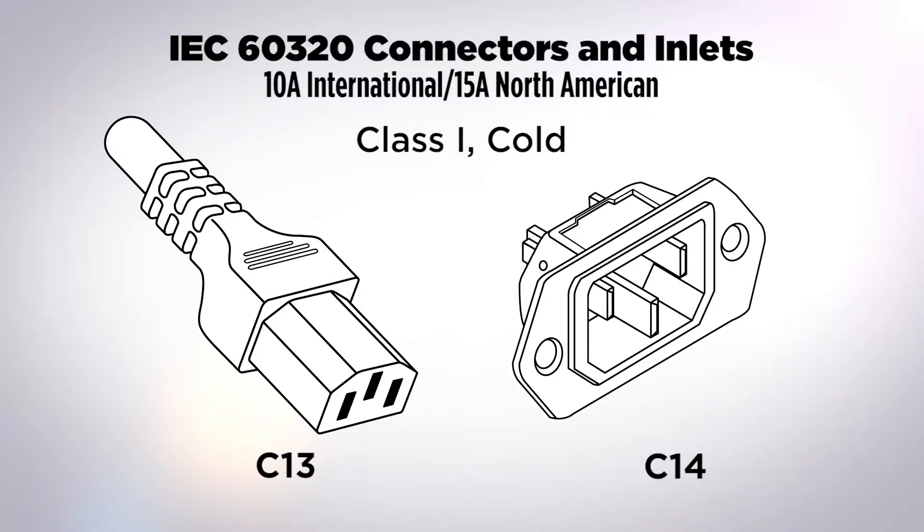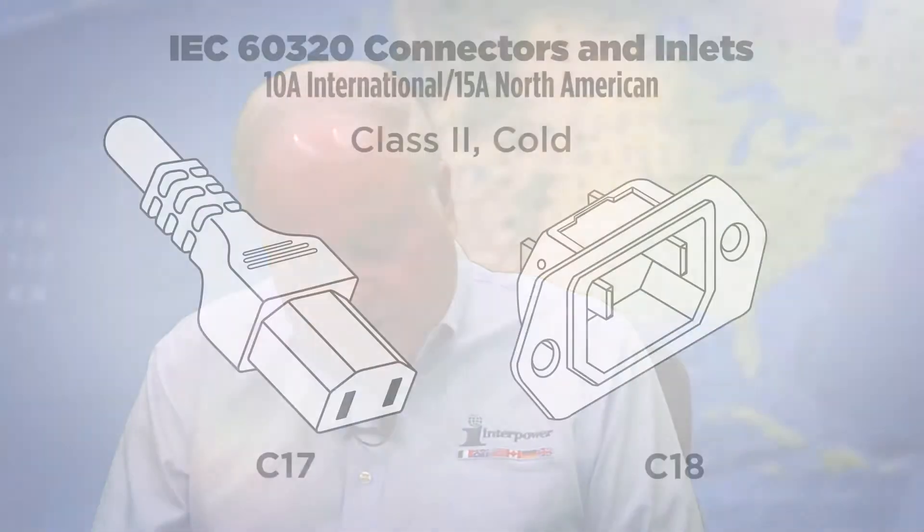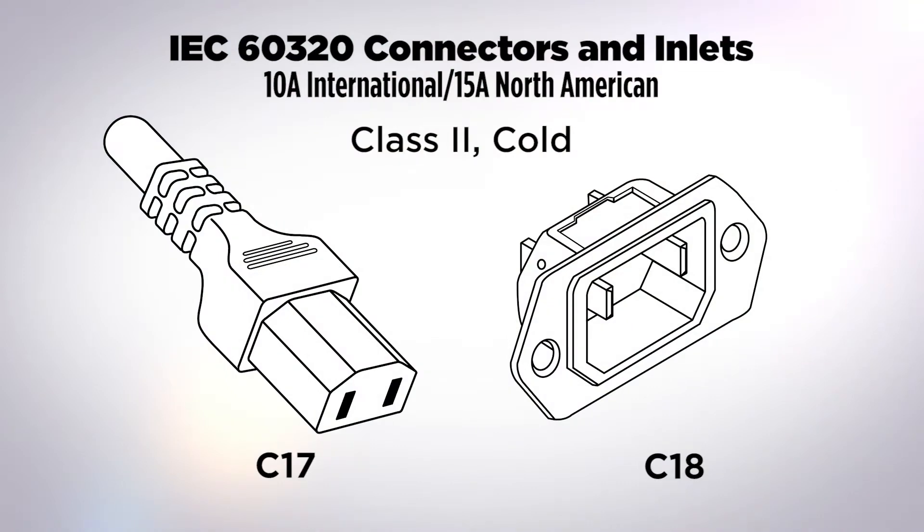The C13/C14 is very commonly used. It's rated internationally under IEC 60320 at 10 amps, but interestingly, in North America it's tested by UL and CSA at 15 amps. There is also a class two ungrounded device in this family — the C17/C18 — which has similar current ratings.